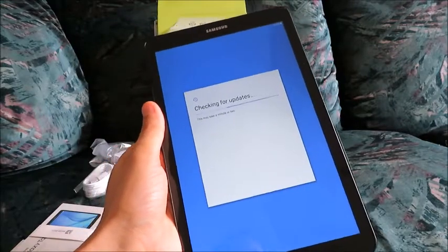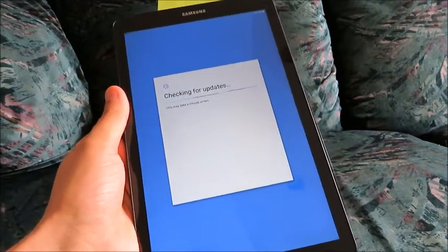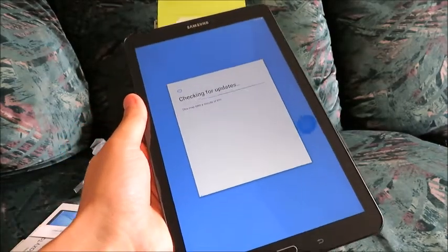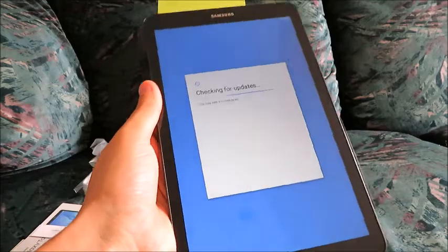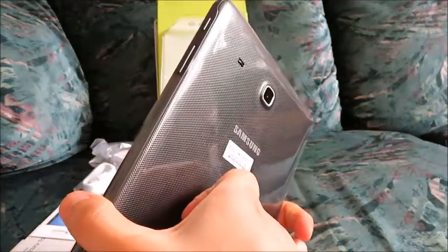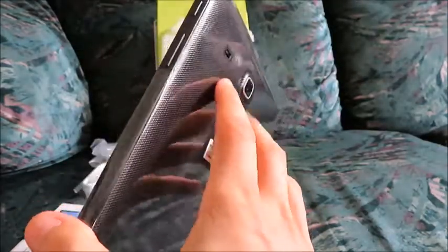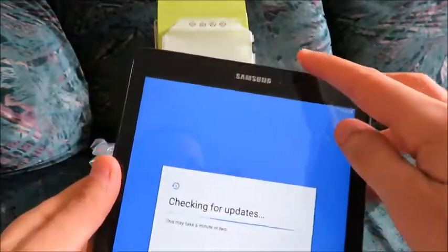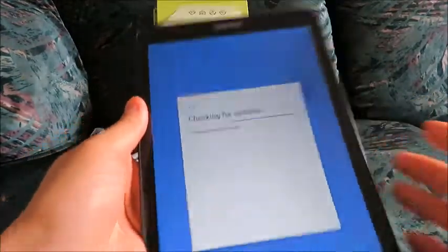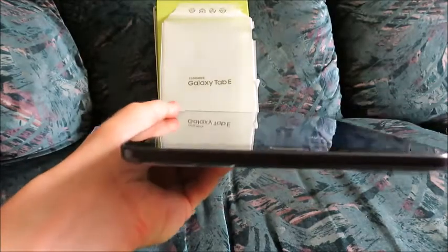I've had an Amazon Fire HD 6, which I got in 2015 — I don't know if they sell the 6-inch version anymore, but it records 1080p video. This one probably records at least 720p video, hopefully. It has a 5 megapixel rear-facing camera and a 2 megapixel front-facing camera. Right now we're just checking for updates automatically, just to make sure whatever software and programs are up to date.